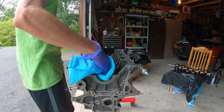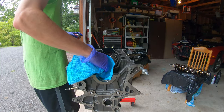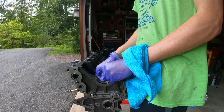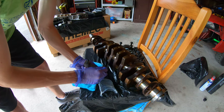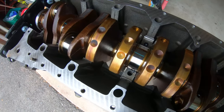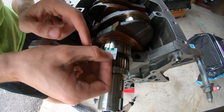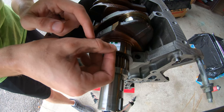Here we are back at the block ready to install the main bearings. Just like with the connecting rod bearings, everything has to be nice, clean, and dry. I'm popping those bearings right into the block along with the main caps — don't forget those. I opted to check my main bearing clearances before installing using PlastiGauge. There are plenty of tutorials on YouTube for that, so I won't go over it here. Luckily, all clearances looked good, so I went ahead and installed everything.